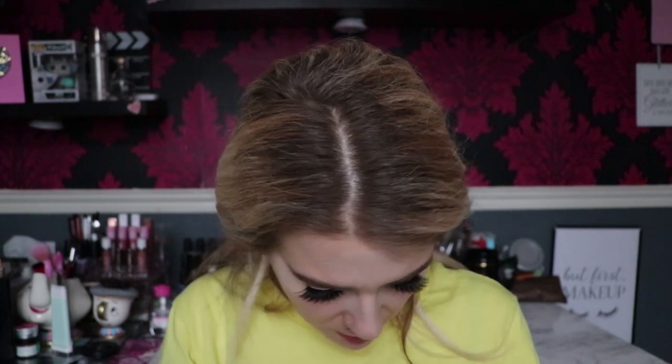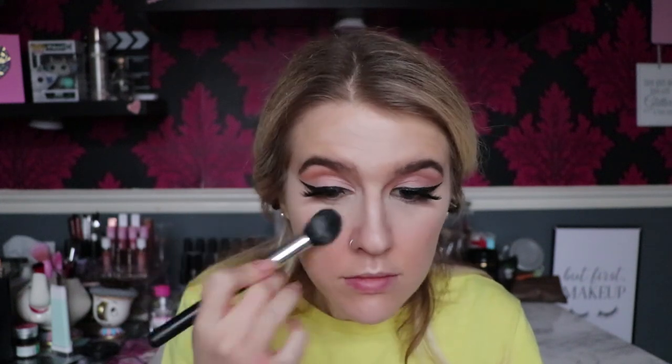Now I'm going to set it using the Cover Effects Perfecting Setting Powder in Translucent White on a Crown Brush C530. I'm also using the Hourglass Seamless Finish brush just to make sure it's nicely blended before setting. Looking at it close up after setting — I really really like it, it looks smooth.